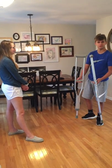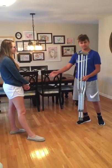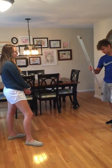Hello. Today I'll be fitting these crutches for my patient, Hope. Hope, how tall are you? 5'7".